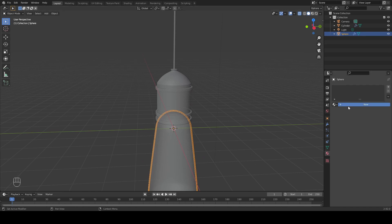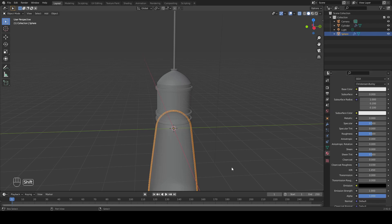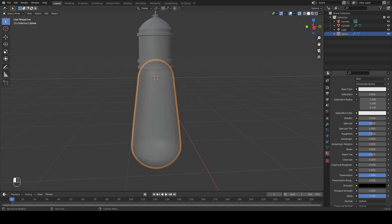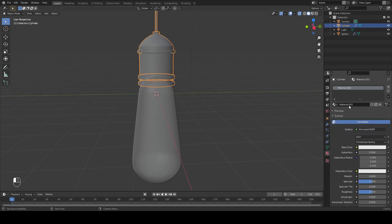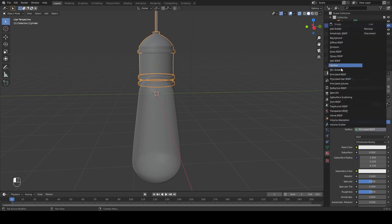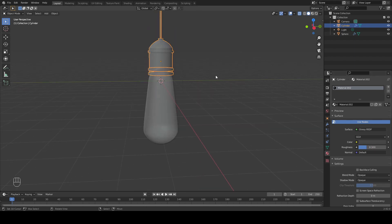Next, let's add in our textures. Let's first change the transmission of our glass to 1 and the roughness to 0. For our base, we're going to create somewhat of a metallic look, so we're going to go over to the shaders here and select glossy. The color I'm going to set is going to be more of a grey look, and the roughness I'll set to 0.3.